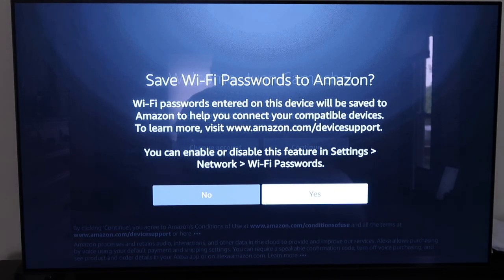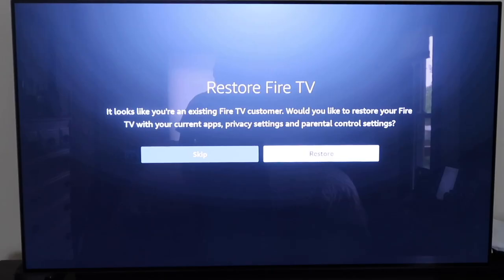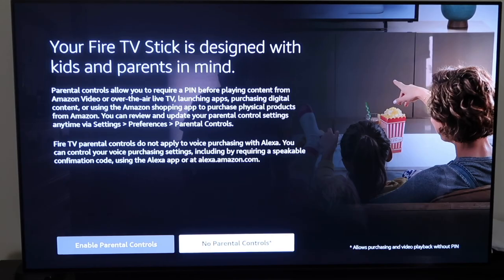If you owned a Fire TV Stick before and want to restore your old apps, it gives you the option to do that, which is really nice so you don't have to reinstall every app again. It'll restore the ones you had before, making life a little bit easier. Go ahead and click Restore if that applies to you.